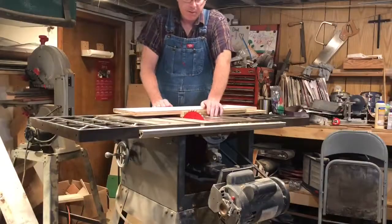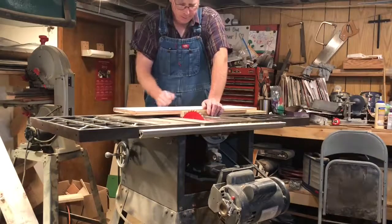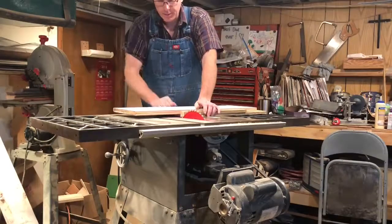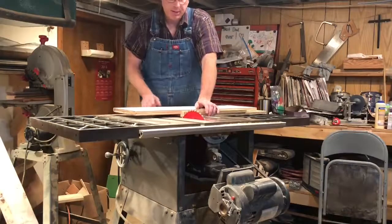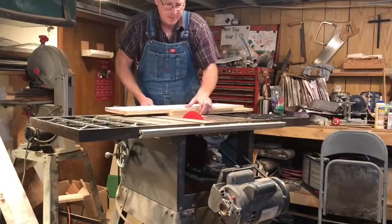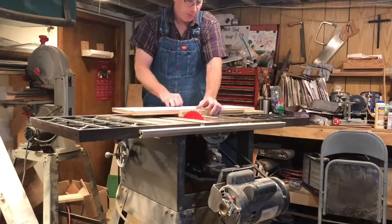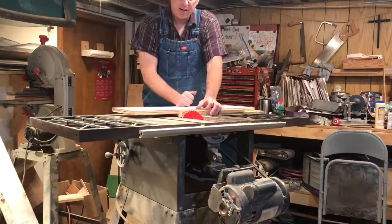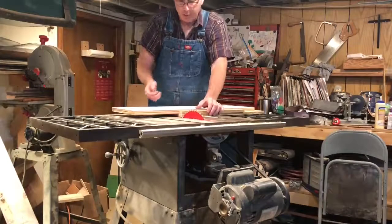The first cut we'll make is to cut it to 19 and 7/8 inches, and then we'll cut the off-cut piece to 7 and 5/8 inches. A crosscut sled is really handy for this. I already ripped them to 9 and 5/8 inches width — my chop saw is not big enough to cut that, so using the sled on my table saw is a good way to do it.